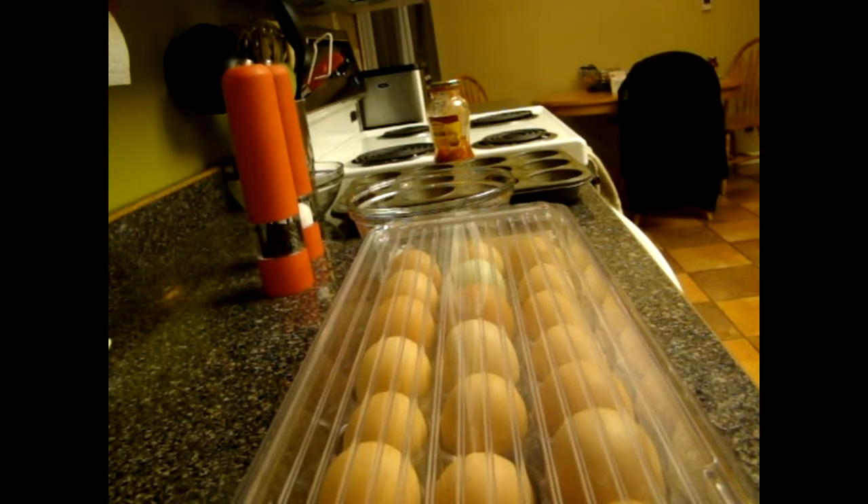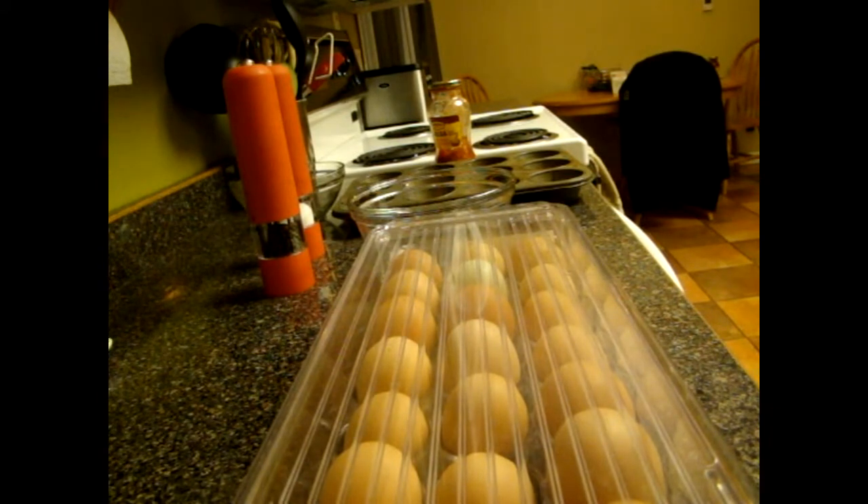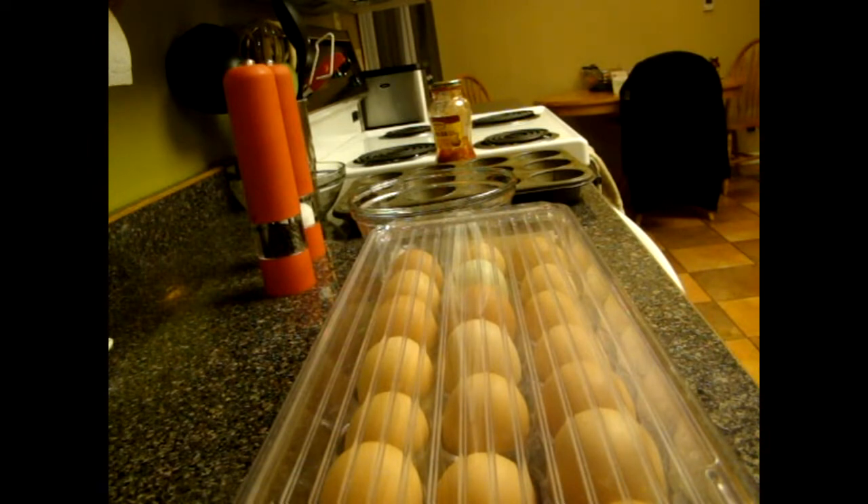Hey everyone. So it is 6:30 p.m. and I am about to make breakfast for myself for the next few days. I generally work the early shift, so I'm usually up around 3:30 in the morning and start work at 5 a.m. So anything that's quick, easy, healthy, and good is a priority in the morning. I'll show you how I'm going to do it — I'm going to make two kinds of little quiches.